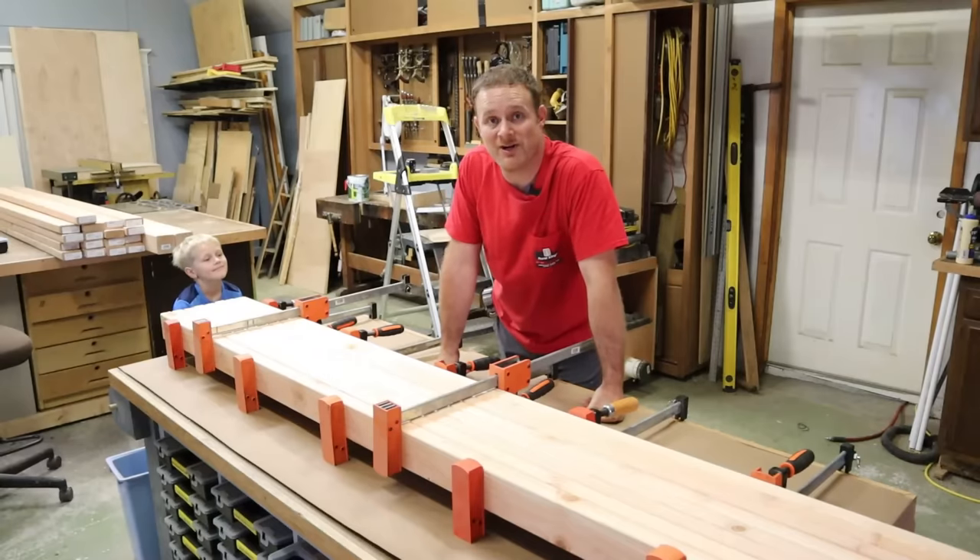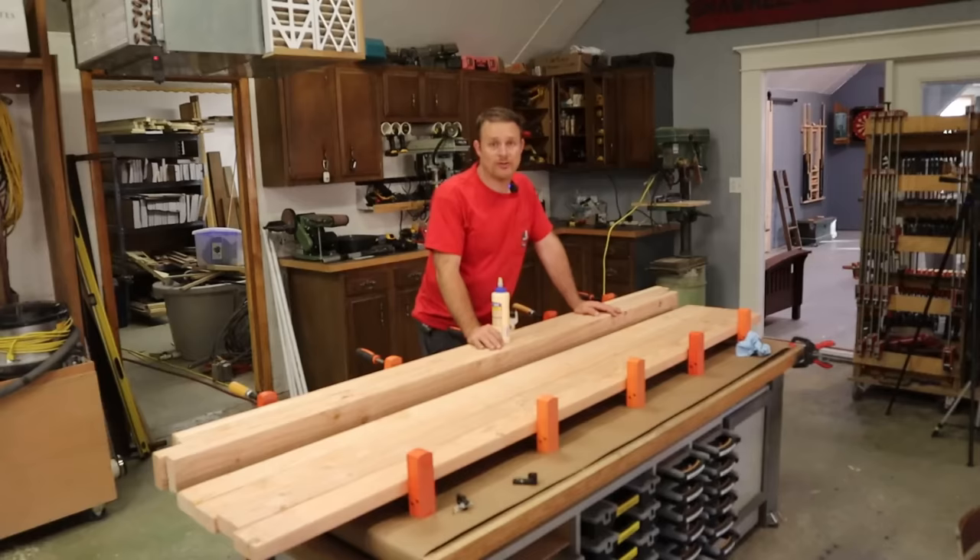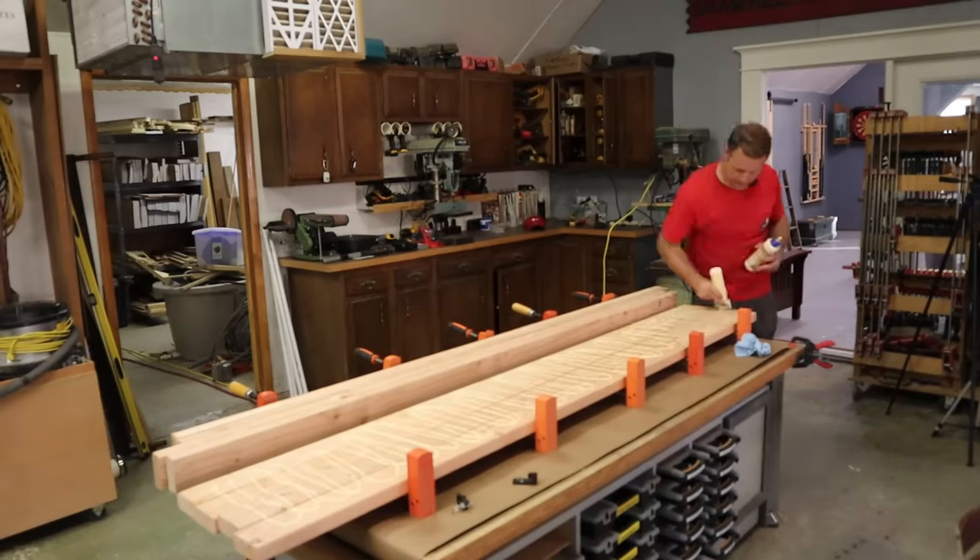All right, the first slab's all glued up. We're going to let that set for probably an hour or two before I take it out of the clamps, and then we'll glue up the other one. Once the glue dries on the first slab, grab eight more 2x4s and do the whole process over again.